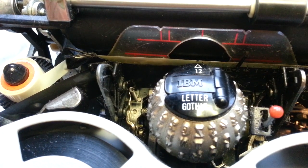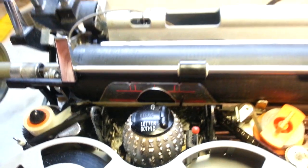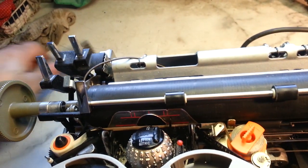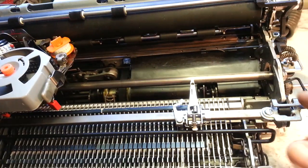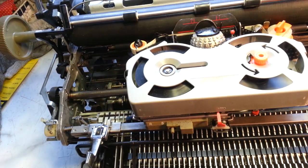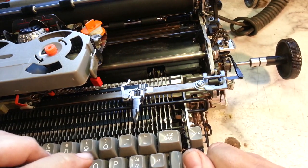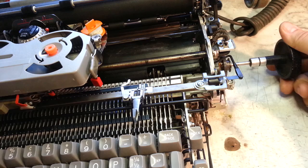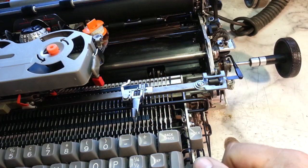Duane here at PhoenixTypewriter.com. We're going to do something different today. Got an IBM Selectric here that was locked up mainly because the carriage rail bearings were seized on both sides. Everything is unseized now and working smooth — you can tell because you can just type a letter manually and it turns nice and smooth. This one wouldn't even turn, so that's all fixed.